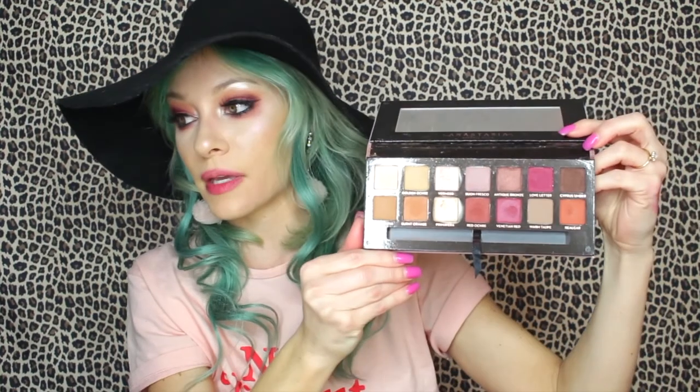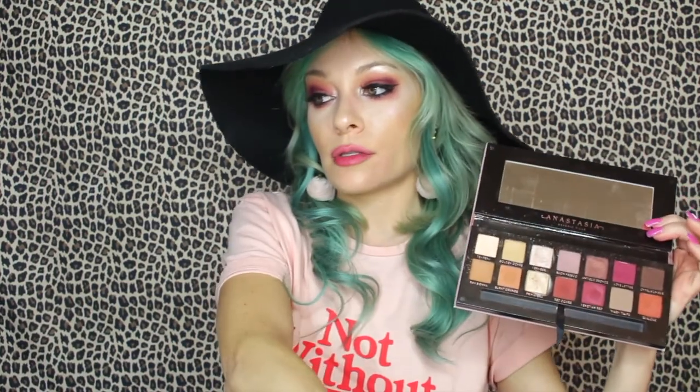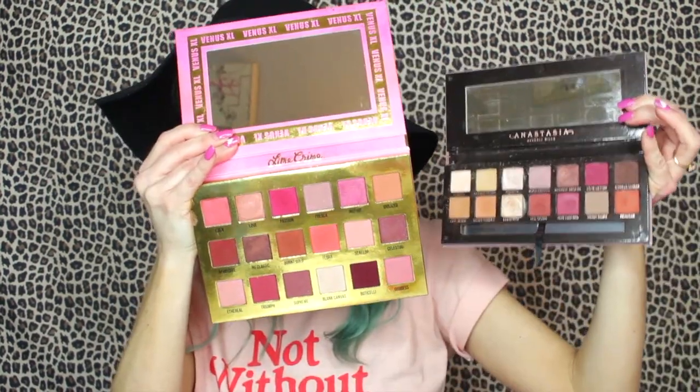This is the Anastasia Modern Renaissance palette, and I think a lot of people who love this palette will love the Venus XL even more — because there are more shades. The Modern Renaissance has a lot of those peachy tones, reds, and some metallics, but the Venus XL just has a much bigger shade range.